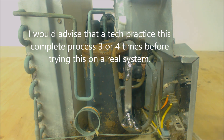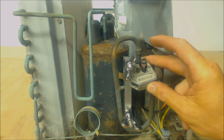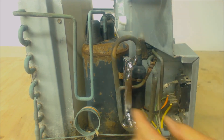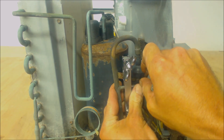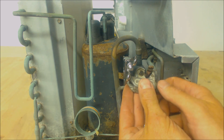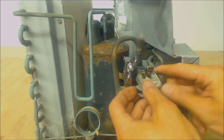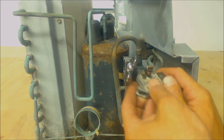Now we're going to use a mini tubing cutter in order to cut this off. We're going to see if we can bend this a little bit — maybe that gives us enough room. We're not going to be able to go all the way around, but you'll be able to get enough on it to cut it. And then we'll just rock it back and forth until it falls off.